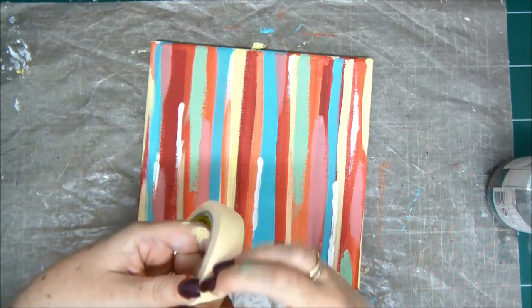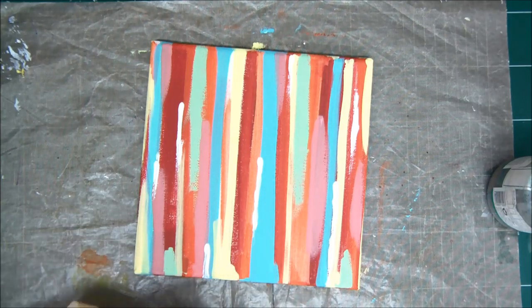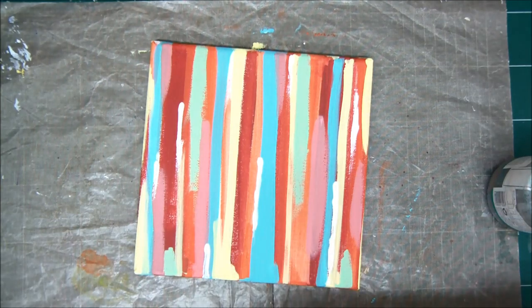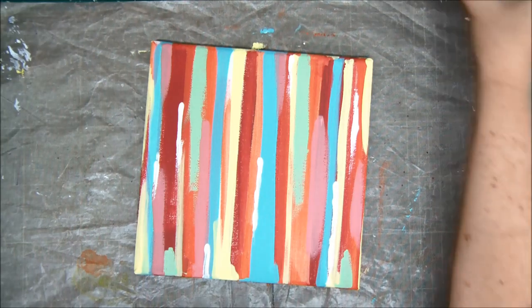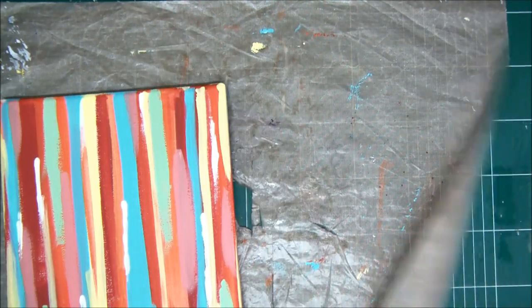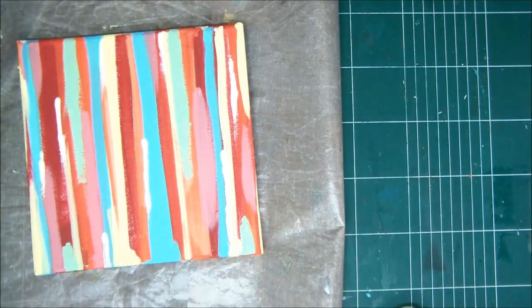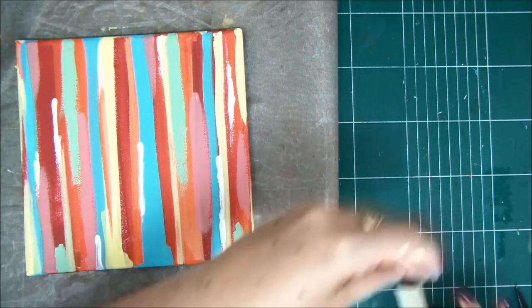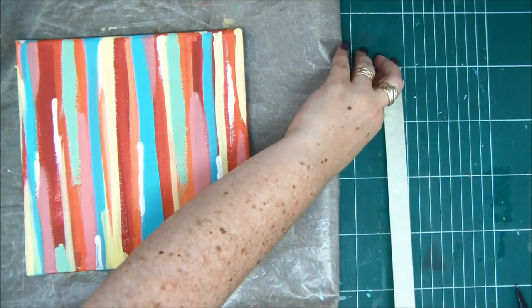This is three-quarters of an inch masking tape, and I'm going to use that to create my pattern on the canvas. What I'm going to do is create the pattern with this masking tape, then paint over that with white, and then remove the masking tape to reveal the pattern. It's going to be really cool. The secret to creating this pattern is to cut the masking tape into equal pieces.